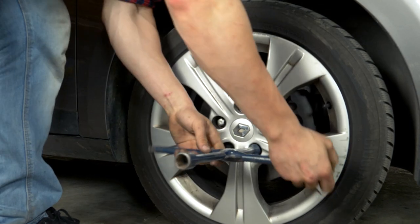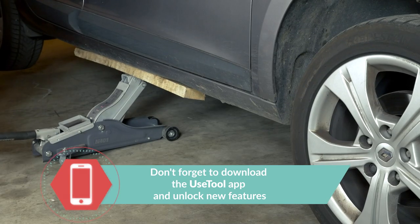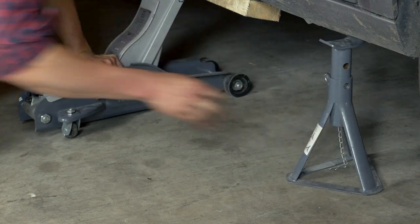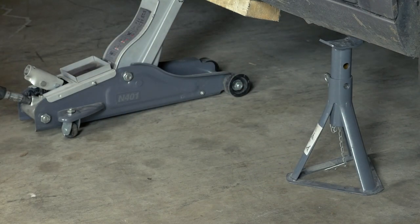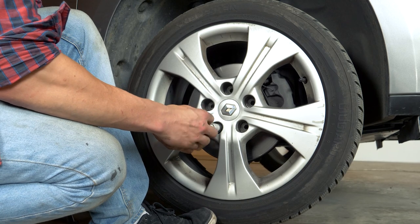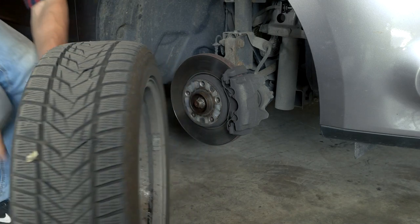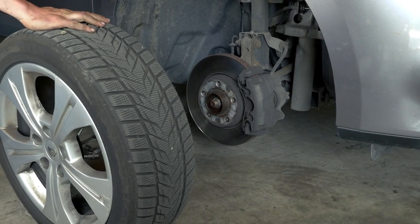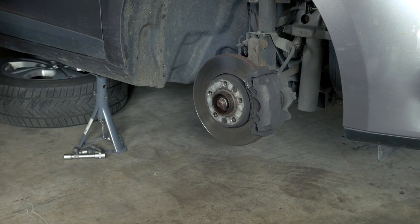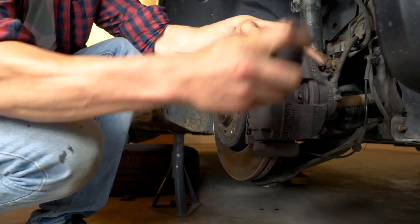Loosen the stud bolts on the front wheels. Raise the front of the vehicle and put it in two axle stands. We strongly suggest watching the tutorial on raising your vehicle safely before carrying out this step. You will then be able to take off the wheels. Don't forget to slide them under the vehicle.